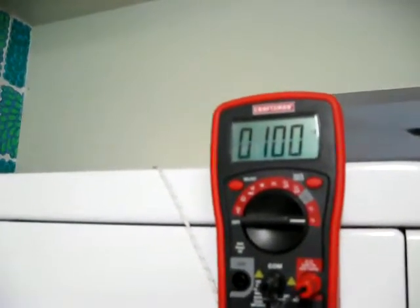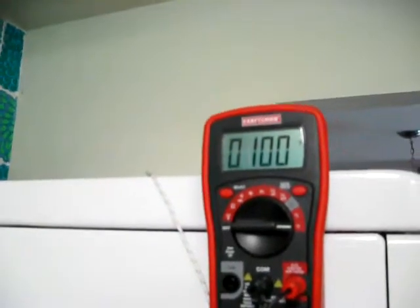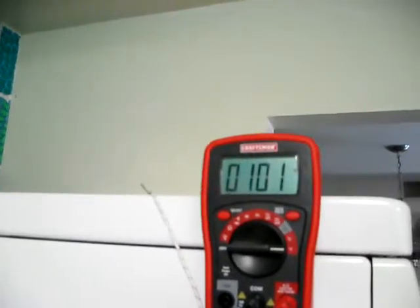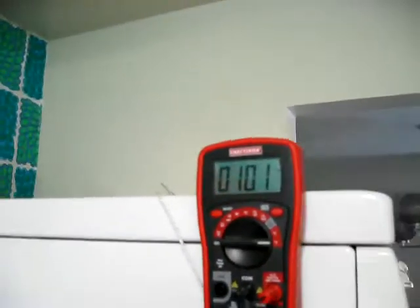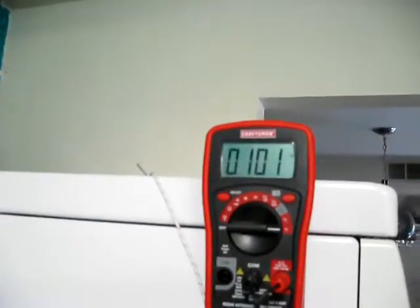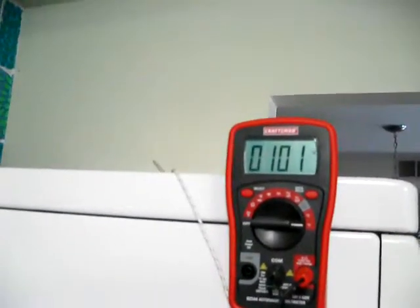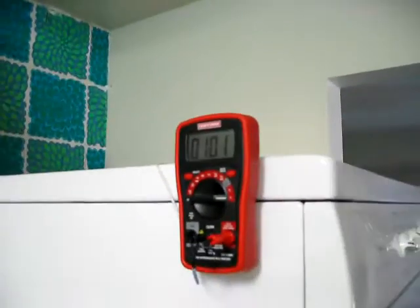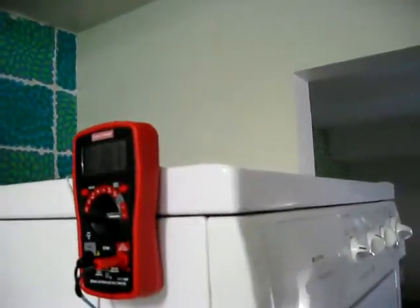That rose briefly a degree or two because the exhaust fan stopped pulling out the heat. About 100 degrees is not significant. The fuse will blow at 220 degrees Fahrenheit. 101 degrees is not too uncomfortable to put your hand on, which I'll demonstrate now.